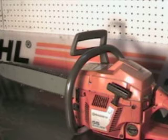Hello, welcome to Shop Talk. We're going to look at a Husqvarna 55 chainsaw. This is a popular rancher model. It's 53cc's, 3.2 cubic inch.